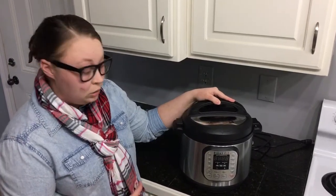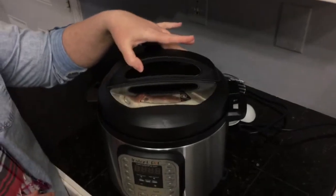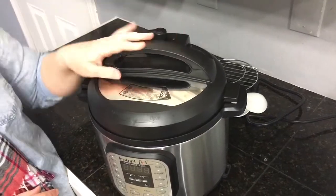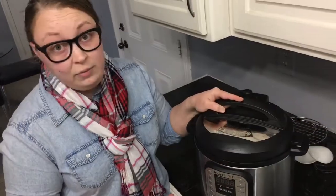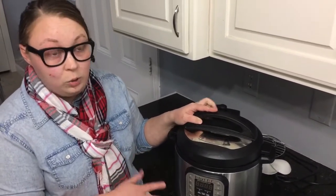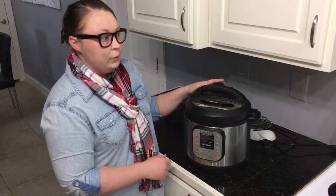The Duo features a locking lid, which is perfect for the pressure cook feature. Once you lock the lid in and your Instant Pot starts pressure cooking, the lid is not coming off. This is a safety feature — it will not allow you to take the lid off once it's locked in, which means you're not going to inadvertently blow the house up when you're trying to pressure cook, which is pretty cool.